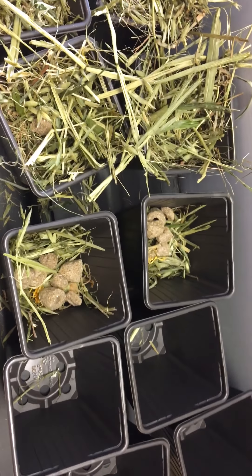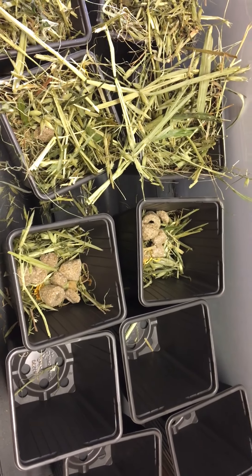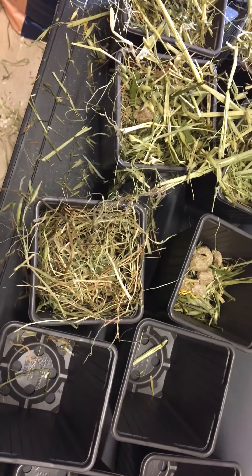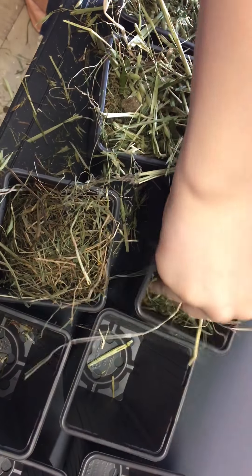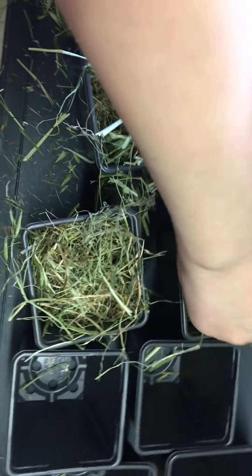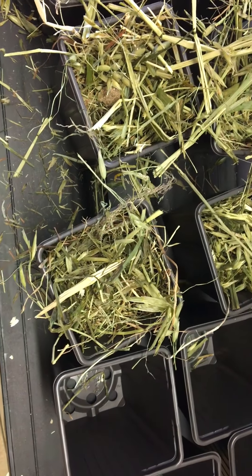That's the barley rings in there, and then we're going to put on top some Timothy hay. This is the one from Nature Zone — it's quite nice actually. The dried marigolds came out of this bag, and it's also got sweet pepper, dried pumpkin, dried mint, and dried beetroot.